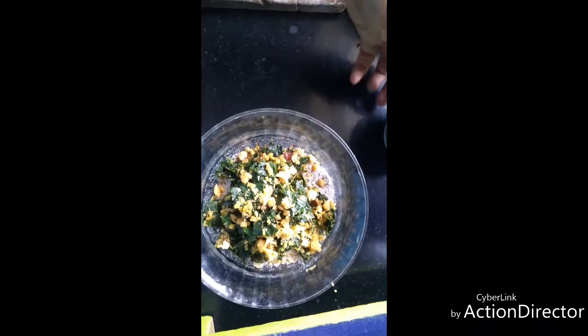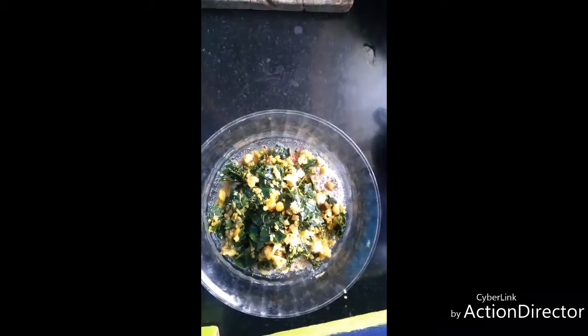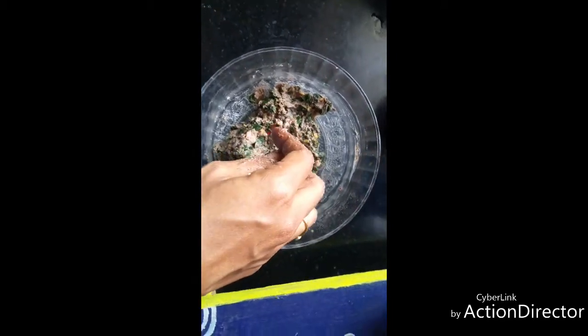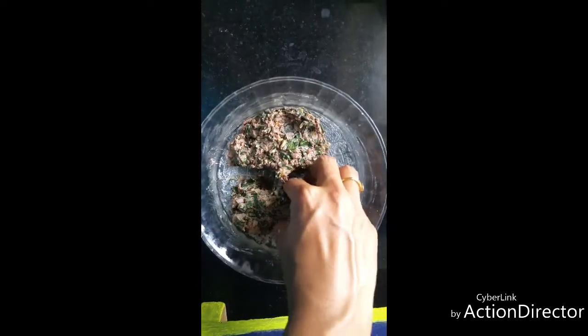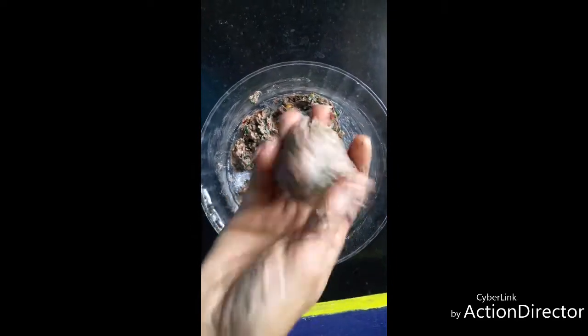Now add water — the required amount, but little by little — and knead it into a dough. This should be the consistency of your dough. Now divide it into four equal-sized portions and make them into small balls.